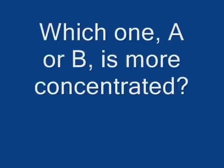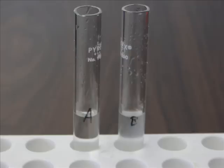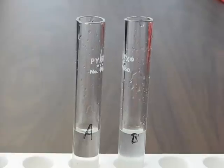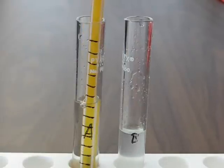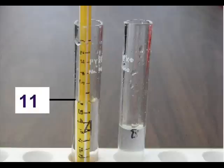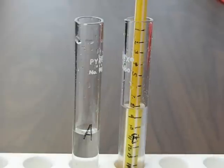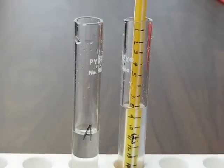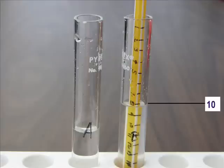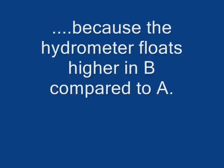Then we used it to see whether A or B was more concentrated. In A, it floated as high as 11. In B, it only floated as high as 10. B must be more concentrated because the hydrometer floated at a higher level.